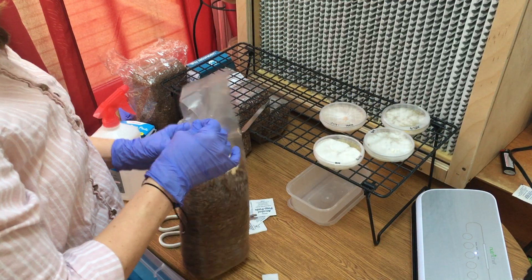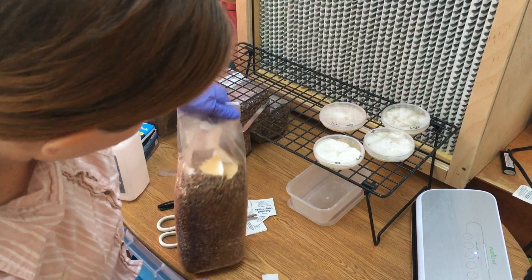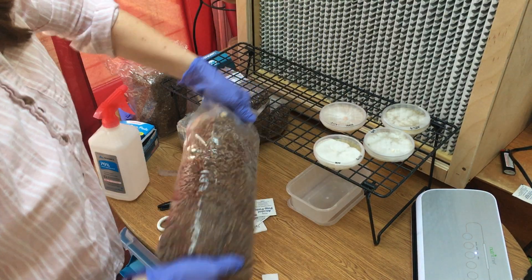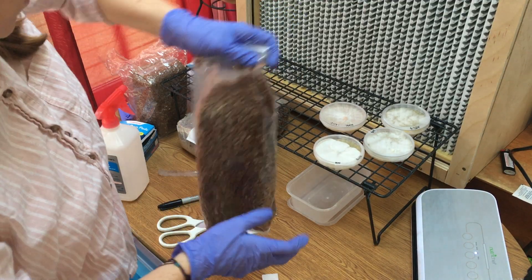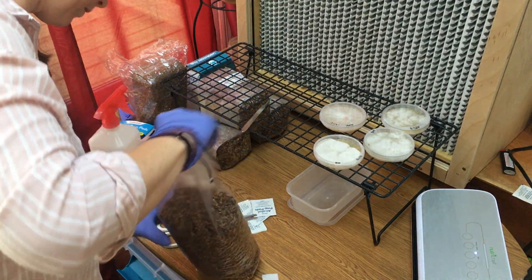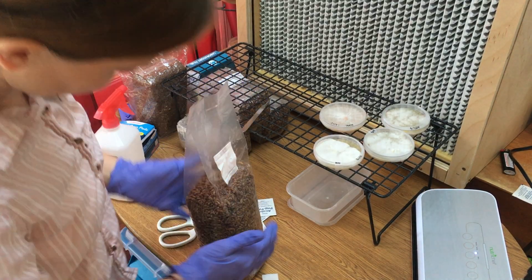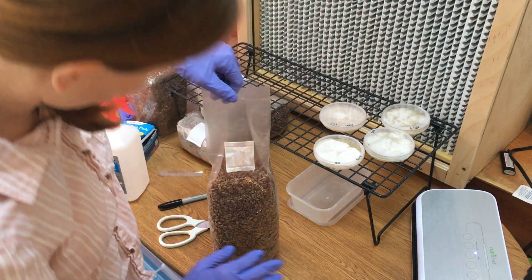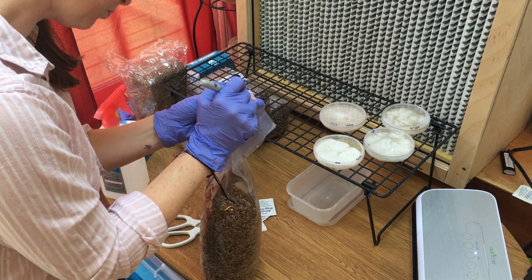Finally, give the bag one last mix, trying to mix all of the agar wedges inside of the grain, covering all of them. Looks good. And then don't forget to label your bag. Thank you guys so much for watching. Bye.